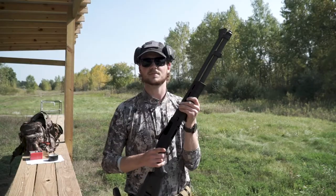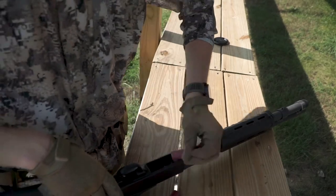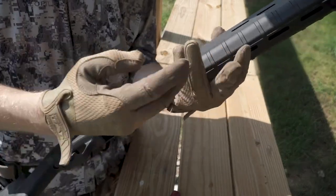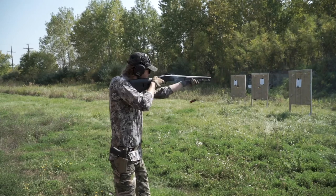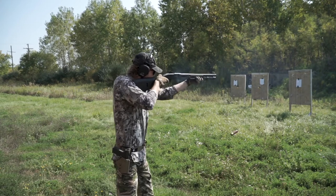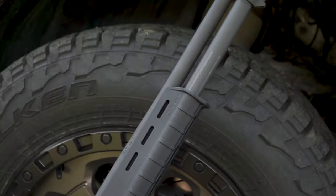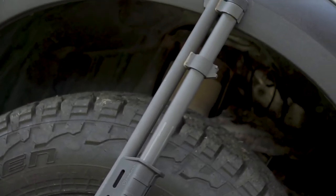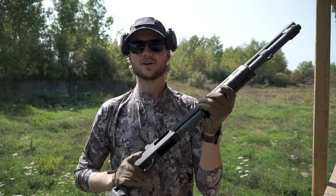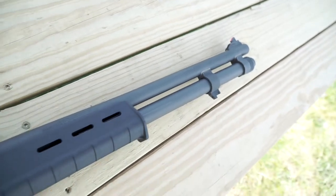Looks like we max out at nine — that's five plus four. This is the paper I was shooting at, and yeah, pretty effective so far, I'm digging it. This thing is a lot of fun. Obviously this can make a great kind of home defense gun — scattergun type. That noise right there is a very intimidating sound; you don't want to hear that when you're going into anyone's house.